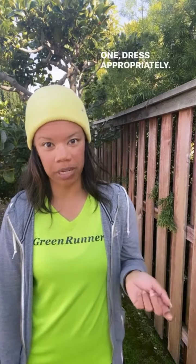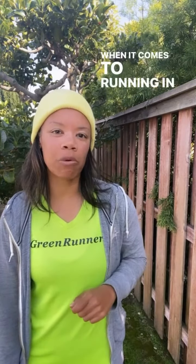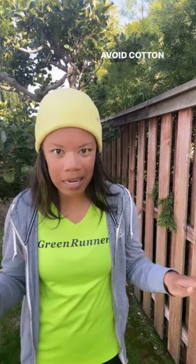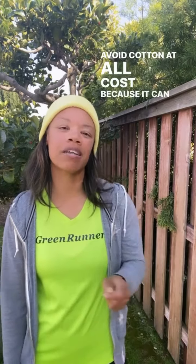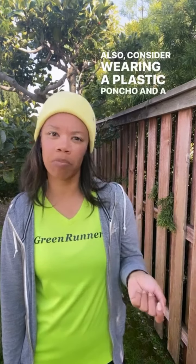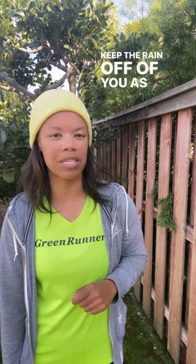One, dress appropriately. When it comes to running in the rain, your clothing can make or break your race experience. Opt for lightweight, breathable material that wicks away from your skin. Avoid cotton at all costs because it can be heavy and uncomfortable when it gets wet. Also, consider wearing a plastic poncho and a brimmed hat to keep the rain off of you as much as possible.